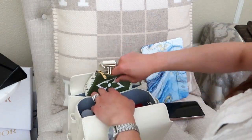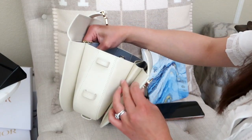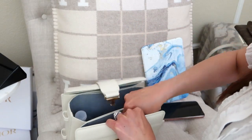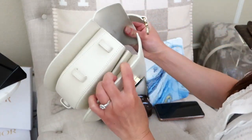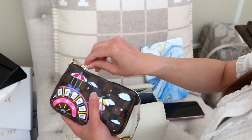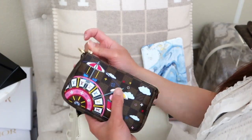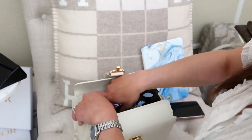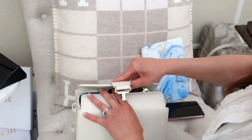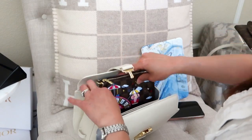The front compartment has an extra gusset, so it can accommodate the micro pochette; the back compartment is more snug and can't really fit it. If you open the front slightly, you can fit the mini pochette — filled with compacts and lipsticks — lengthwise. It won't fit upright, and won't fit alongside the water bottle since it's too wide.